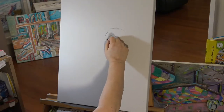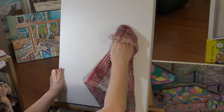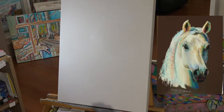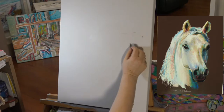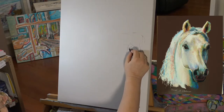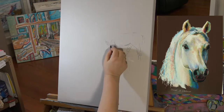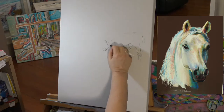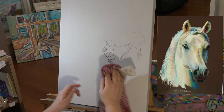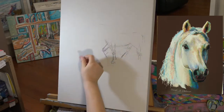I'm looking forward to doing this painting today. I love horses and it should be a lot of fun. Now the method I'm using to draw on this canvas is covered in one of my earlier films — I think it's episode one or two — it's how to draw on your canvas. It was quite a complex workshop. So I'm working in charcoal to draw my design. Charcoal is very forgiving in that on this surface you can just easily wipe it off and keep going until you're happy with the design.